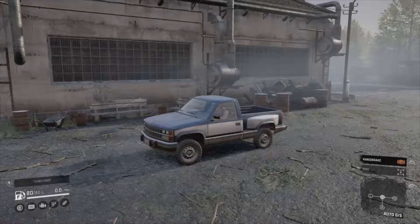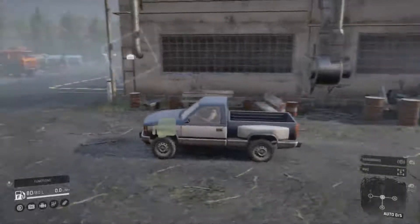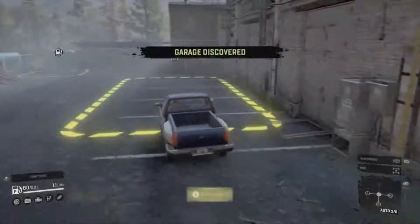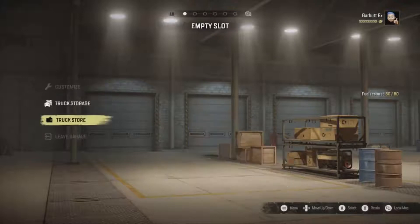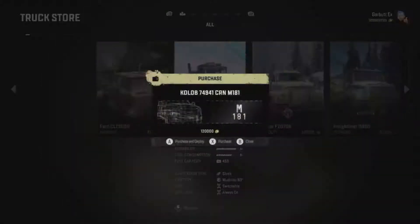Hi everyone, welcome back to another episode of the Garb Experiment. We're back on Snow Runner and we're looking at some new mods. We're going to head into the garage and I'll show you guys this new mod. It's a bit of a bigger truck, and it's different from some of the others we've looked at because it's not a small little scout. It is the M181.